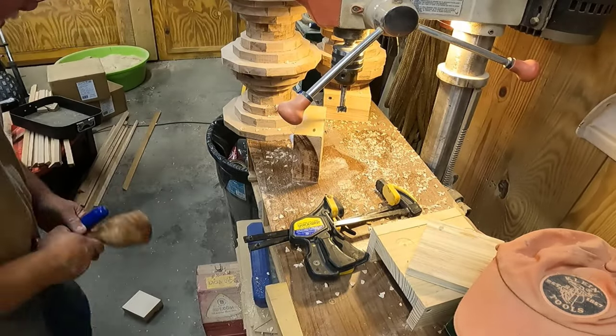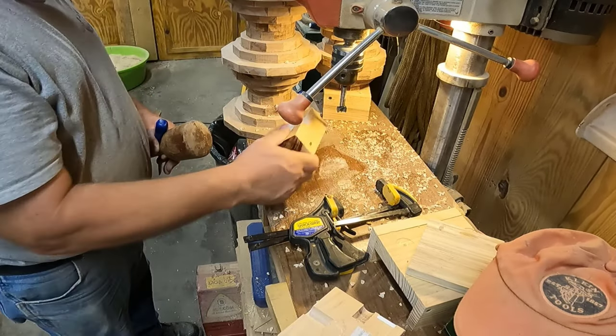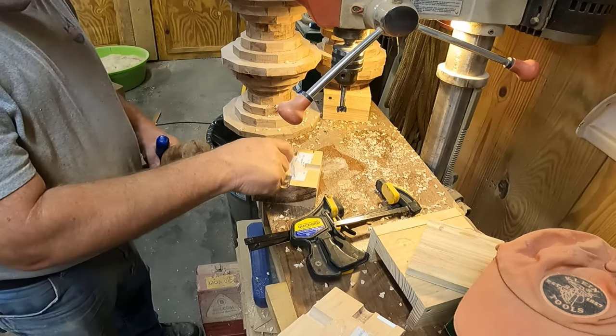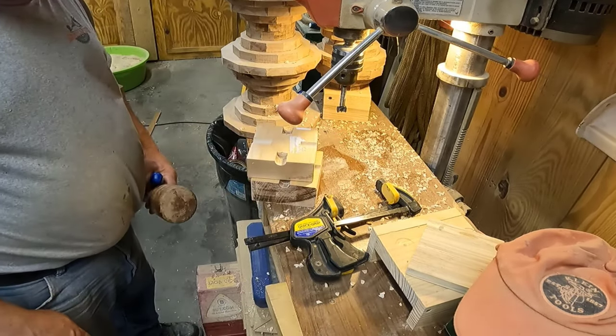There we go, there's that one and there's that one. So what I'm going to do now is I'm going to drill a hole in the middle, and I'll be able to use that for my Wyrmwood screw.